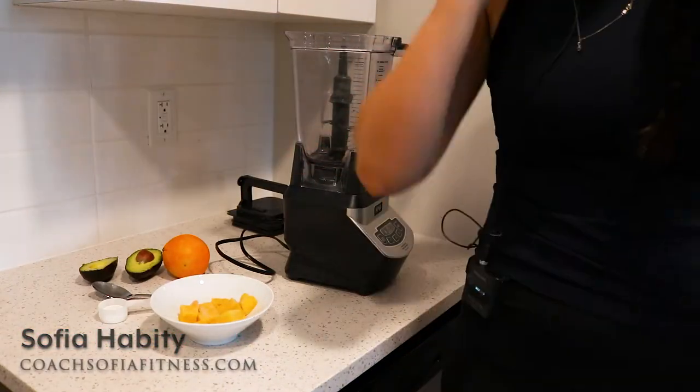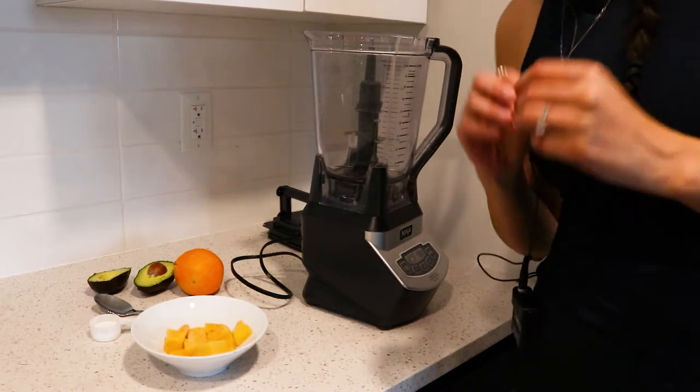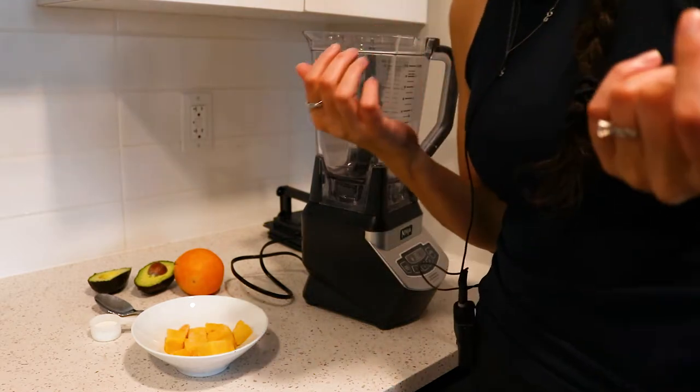Hi everybody and welcome to this new video. I am so excited to share with you another green anti-inflammatory smoothie recipe, and this one is actually even simpler than the one I have on the channel.